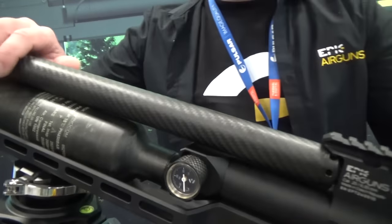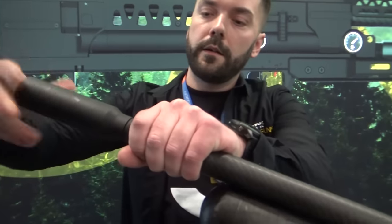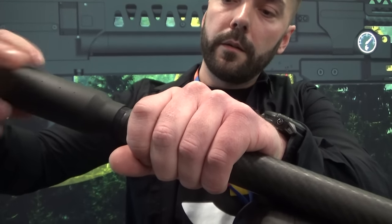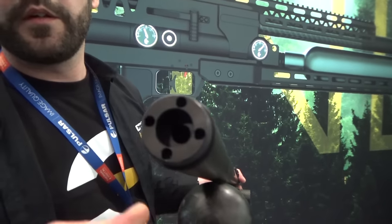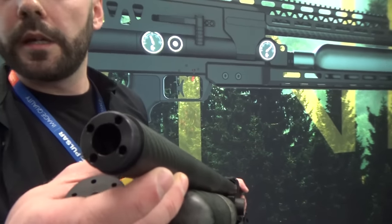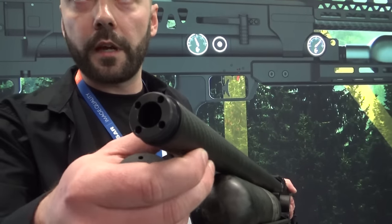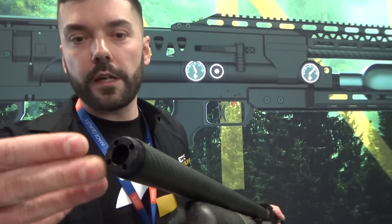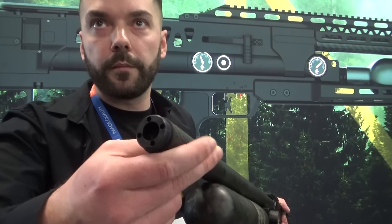Our next feature for the barrel is our tensioning system, which allows barrel harmonic tuning at the end of the barrel. You can tighten or loosen the barrel to find the ideal position and make barrel harmonic tuning. You can find your highest point of impact by this. From the factory setting it's tightened to 20 Newtons. You can adjust it according to the weather situation and temperature, because everything affects accuracy, and you can fine tune everything with this.